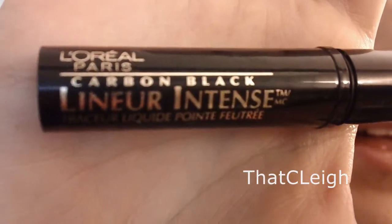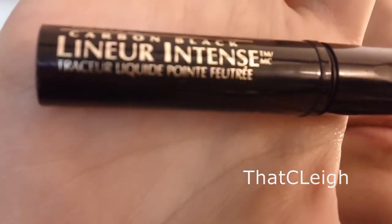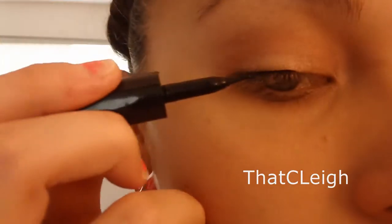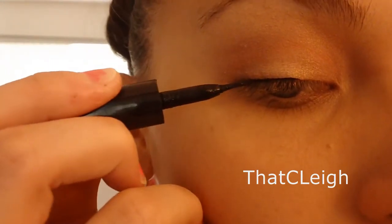Now I'm taking my L'Oreal Linear Intense Liquid Eyeliner and I'm applying that all over the upper lid. I do not place eyeliner on my lower lid just because I feel like it doesn't make my eyes look very good, so I only apply it to my upper lash line.